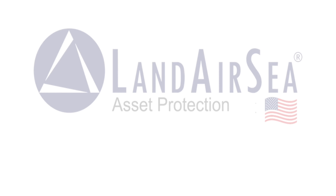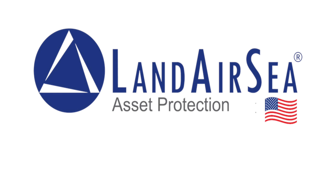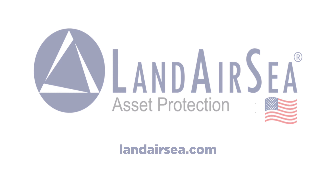Today's AutoHunter Cinema video is brought to you by Landair C. Keep tabs on all your valuable assets from the palm of your hand. Remember, with Landair C, theft is temporary. Visit LandairC.com to order your Landair C GPS unit for your classic vehicle.